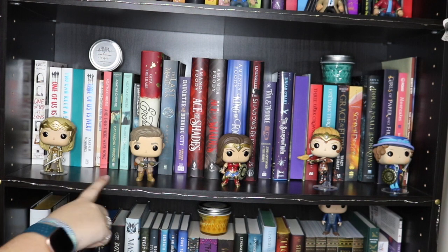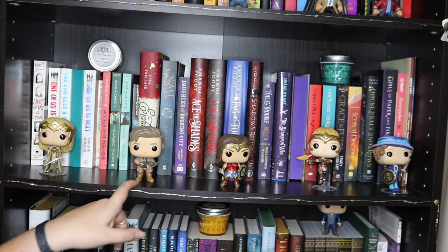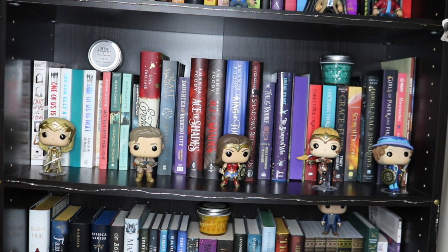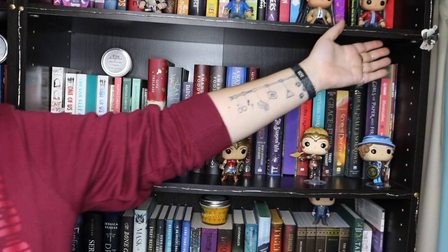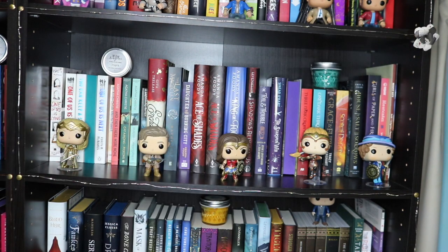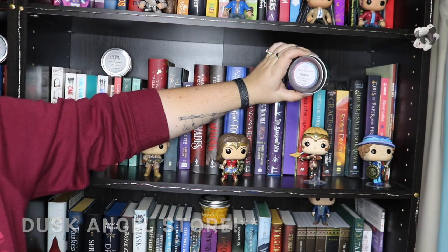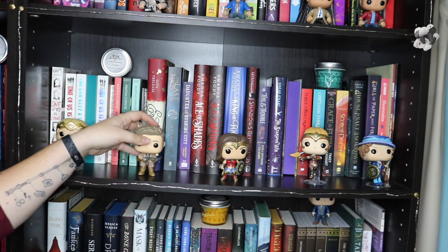Moving on to the next shelf — the last of my mysteries and then into fantasy. For Funkos on this shelf these are all from the Wonder Woman collection from the newer movie: Hippolyta, Diana, Antiope and Etta Candy. Then up the top we have a candle from Book Hangover called Error, which came in the Obsidio box from YA Chronicles, as did a paper flower made out of pages from Illuminae. And then we have one of our Dusk Angel Store candles — a standard tropical candle, which is what we sell at markets.